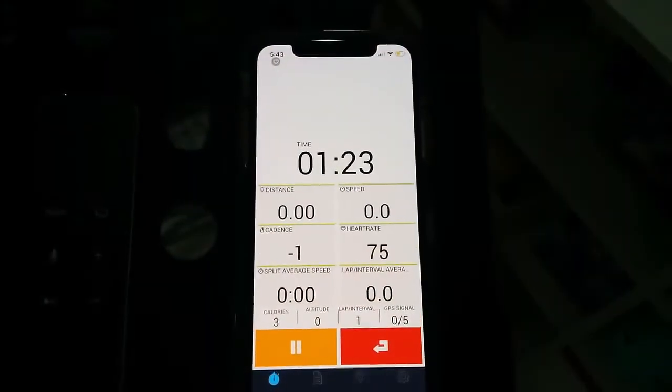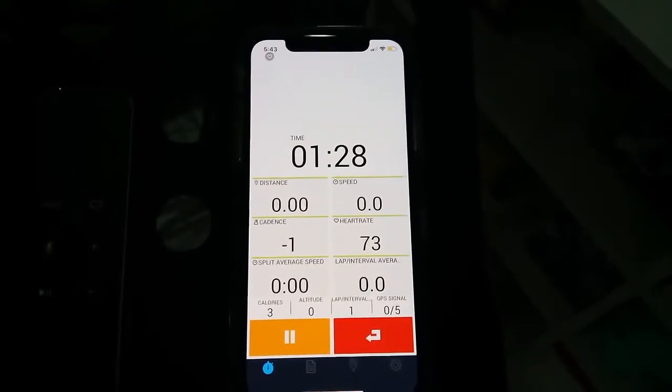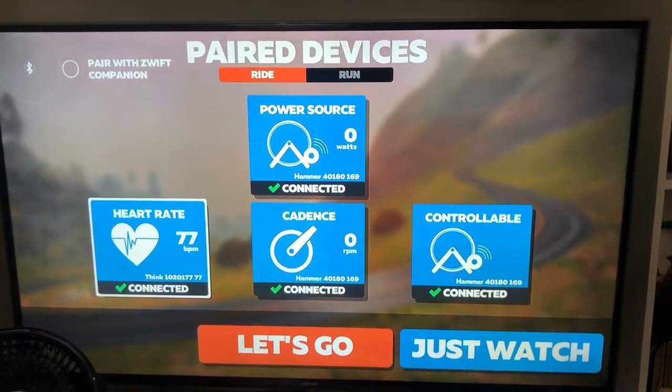For the purpose of this simple experiment, I connected the armband to my phone so that I can test it against my chest strap. I then paired my chest strap to Zwift so we can compare.